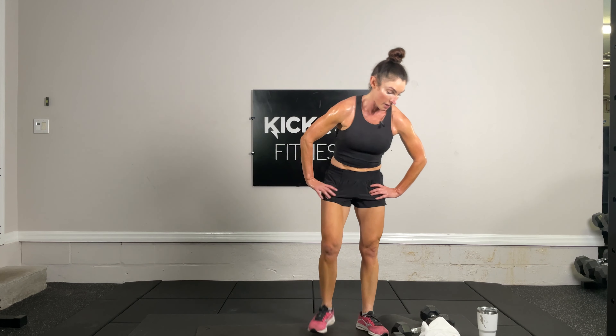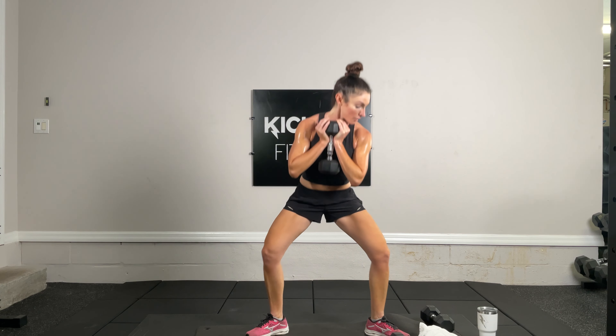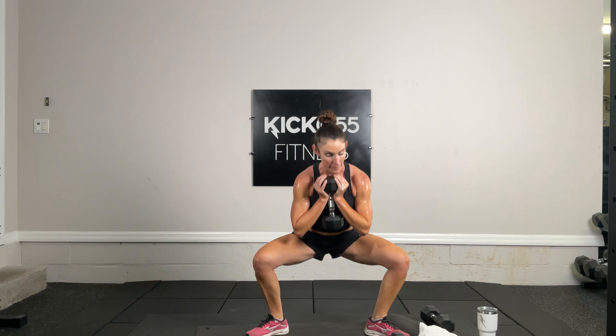Exercise 12 — 10 diamond push-ups. Hands in diamond position, on your knees if needed. Let's go: ten, nine, eight, seven, six, five, four, three, two, one. Exercise 13 — goblet squat. Taking that 15-pound dumbbell, nestled below my chin, feet turned out at 10 and 2 o'clock. Focused — letting hips descend below the knees, staying upright. If you lean over, that becomes a hinge, more like a deadlift. This is a squat — stay more upright.